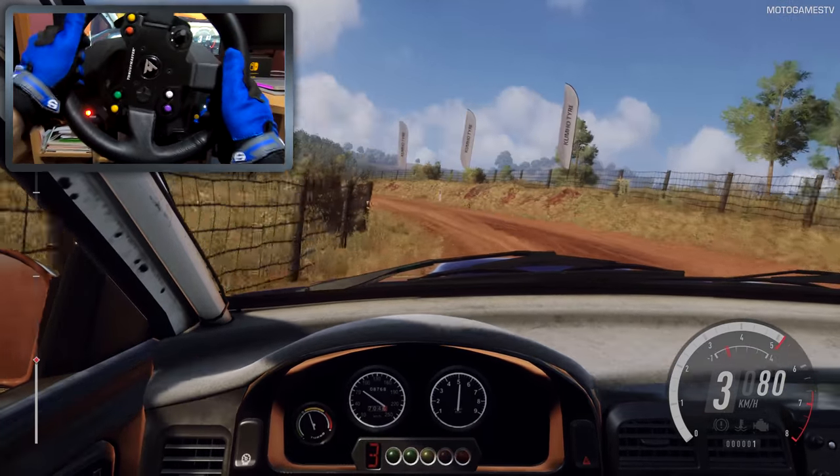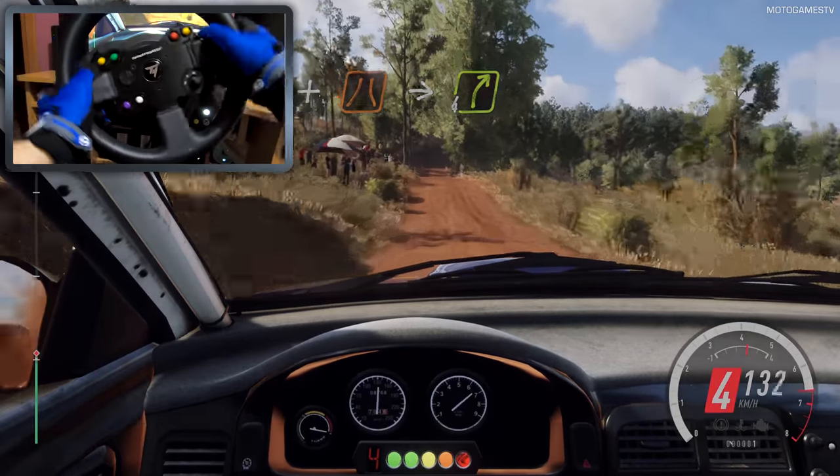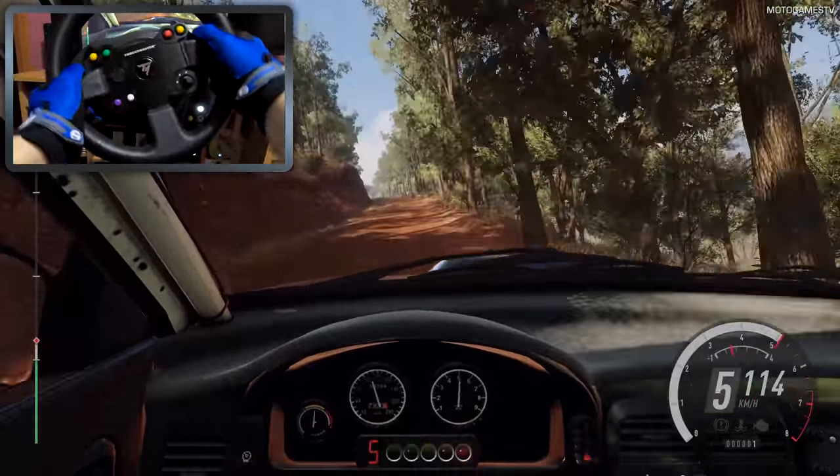Into 3 left long, tightens. 30, crest, a jump through narrow gate, into 4 right long, opens. 80, middle of a very long crest.